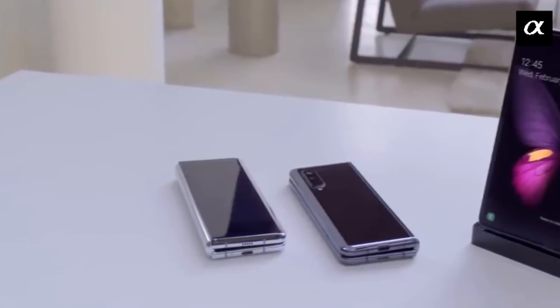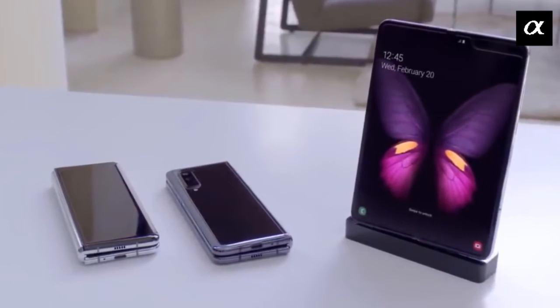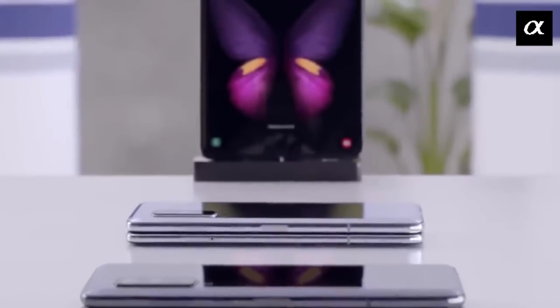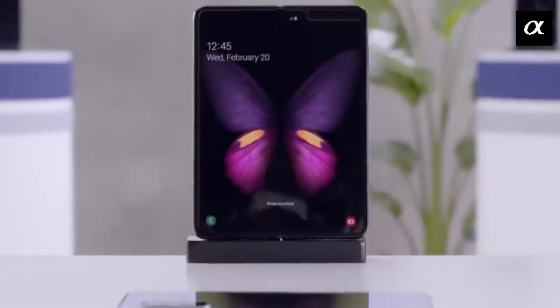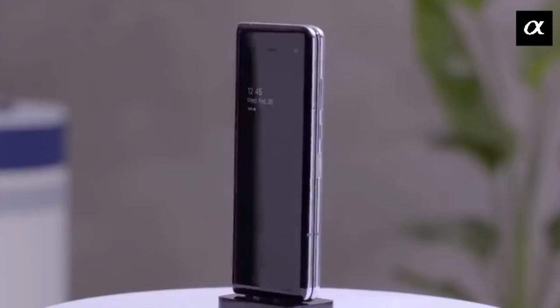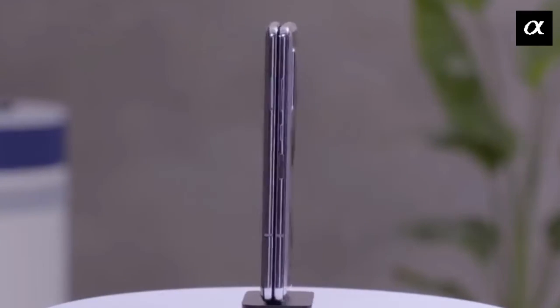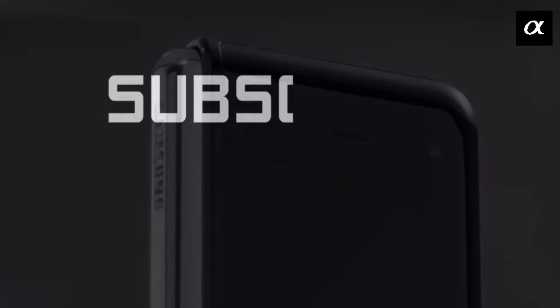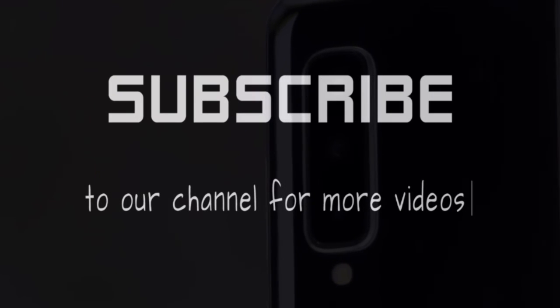In our final verdict, if you are someone who wants to get their hands on new cutting-edge technology, you can go for the Samsung Galaxy Fold. Sure, it's expensive and it is missing some major aspects like 5G and expandable storage. Please keep watching our videos and don't forget to subscribe to our channel.